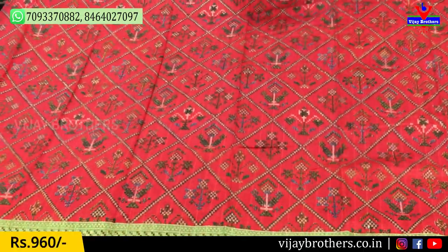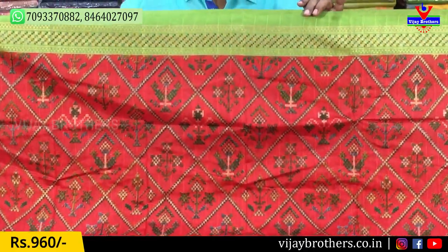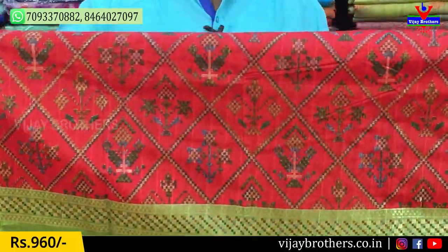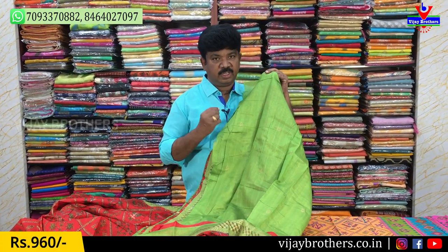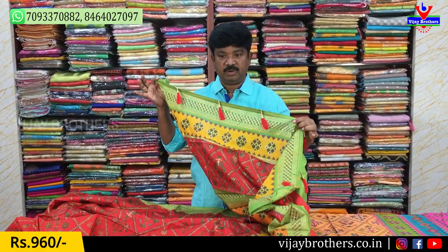We are going to look at the first sari — maroon and parrot green color combination. We are going to look at the same print lines and color lines. Tadels are also 90. The cost is 960 Rs.